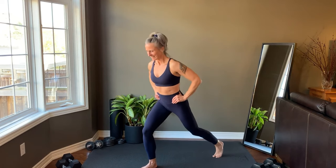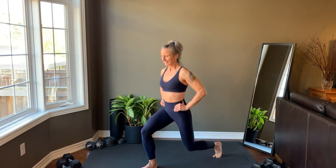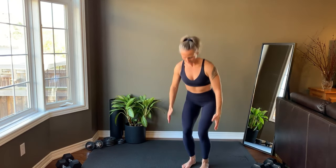Come up and then switch sides. Squat jacks — squat down and then rainbow the arms as you come up.